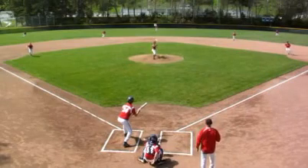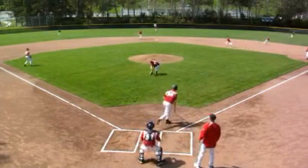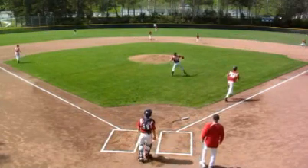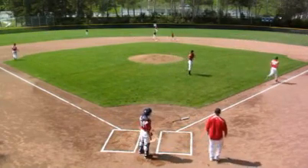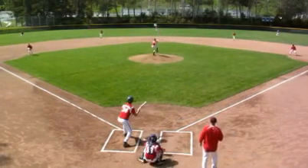Let's look at this in slow motion. Ball is delivered to the plate. Batter shows bunt. First baseman, third baseman, and pitcher all anticipate bunt. Ball is bunted short in front of the mound. Pitcher makes a good throw to first base with the first baseman covering the bag.